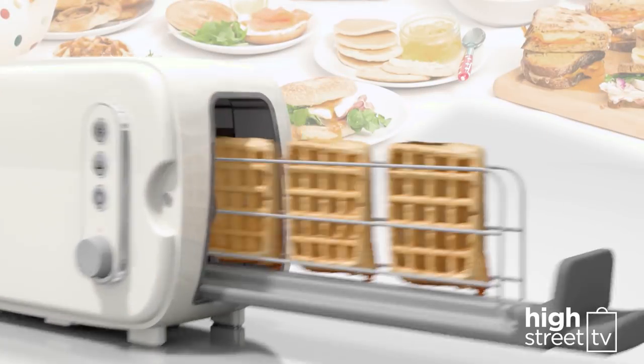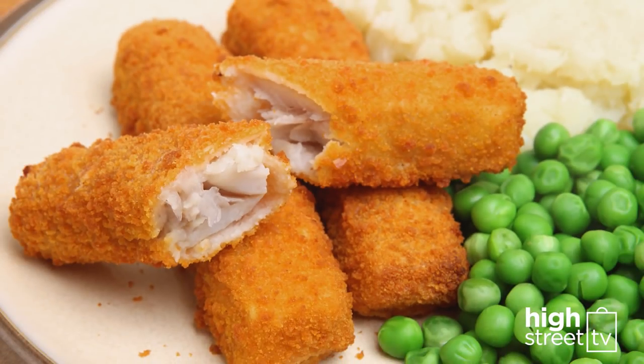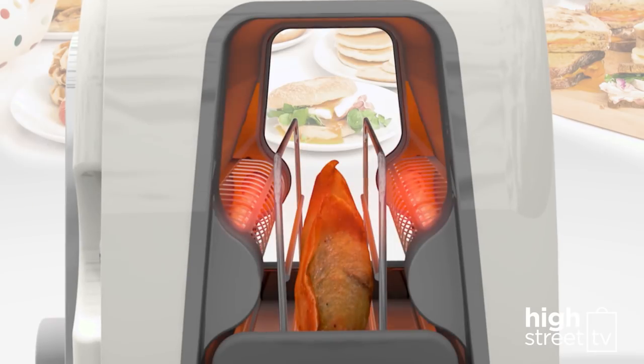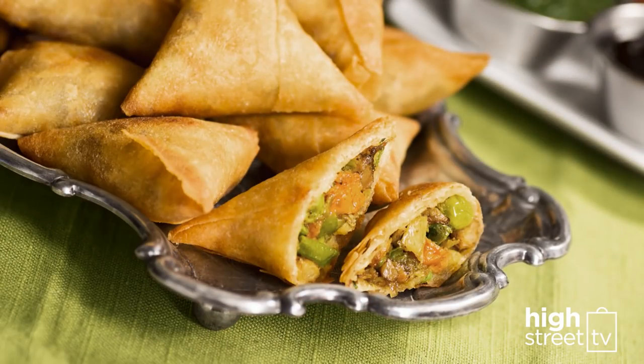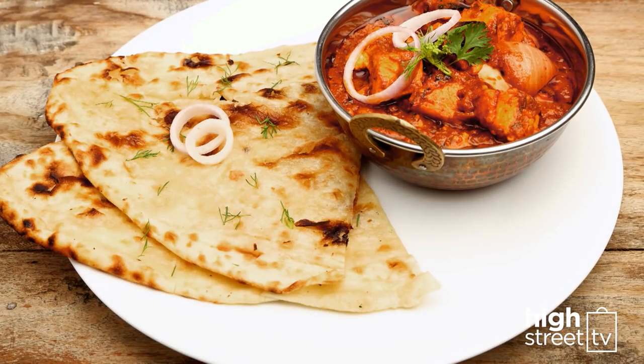And what about dinner? Try frozen potato waffles cooked in the Sarin without the fuss. Fish fingers from frozen to fantastic — a real family favorite. You can even warm through spicy samosas for an evening meal starter, and follow it up by warming delicious naan breads to accompany your favorite curry.